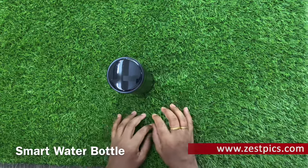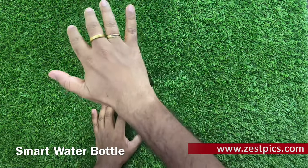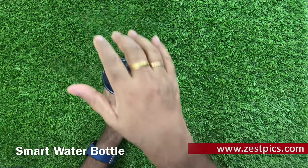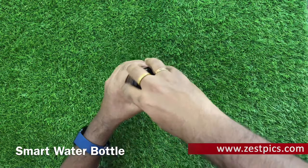On the lid of the water bottle, we can see the temperature of the inside water. When you press the light, you can see it's 28 degrees centigrade inside. In this way, we can turn on the light.